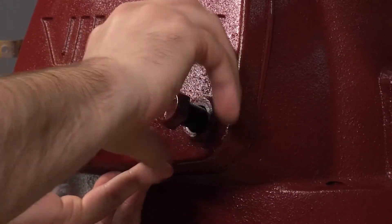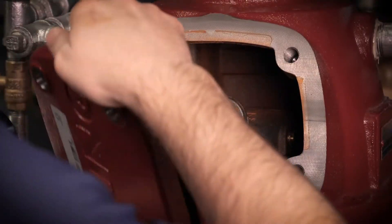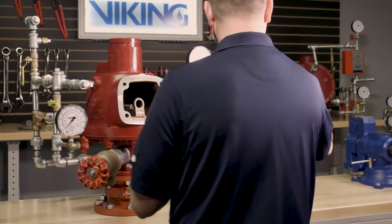We can fully remove the cover bolts from the cover. We can now remove the cover and the cover gasket from the valve.